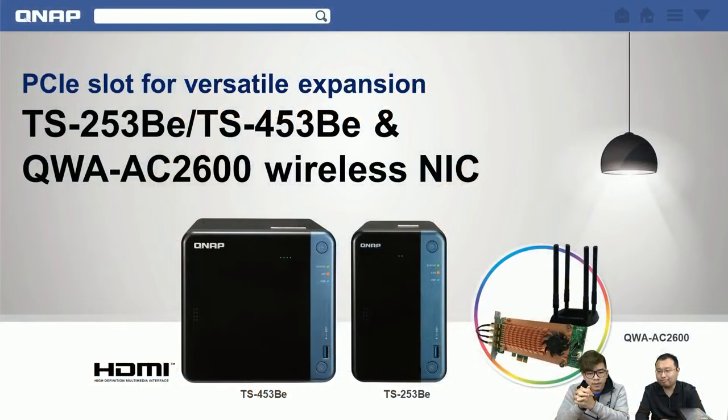Let's get into the PowerPoint. The topics today are the TS253BE and 453BE, and the QWA AC2600 wireless internet adapter card. We'll explain why it's called 2600 and what its advantages are. We'll also show you how to install this card into our new NAS. Let's start with the hardware of the new NAS.